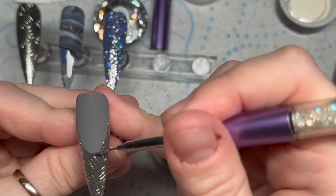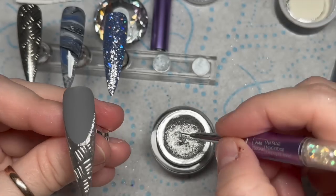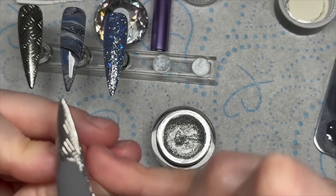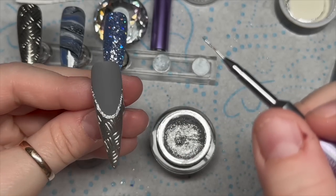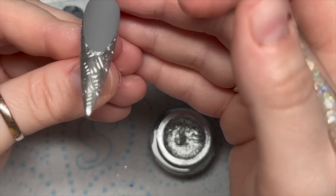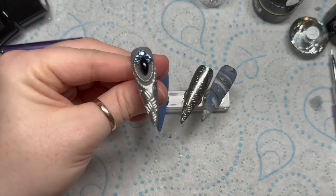And then I thought what I'd do just to tidy up the free edge was use some of the silver gel paint and go around the smile line. Can you see in the background there? I've used the blue holographic mylar on a blue Mahalo nail. I didn't like that in the end — well, I do love it, but on this set of nails I decided to keep it off.